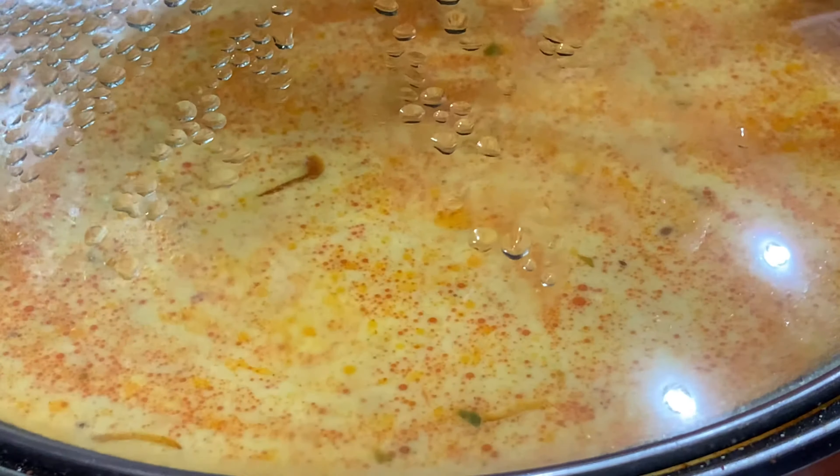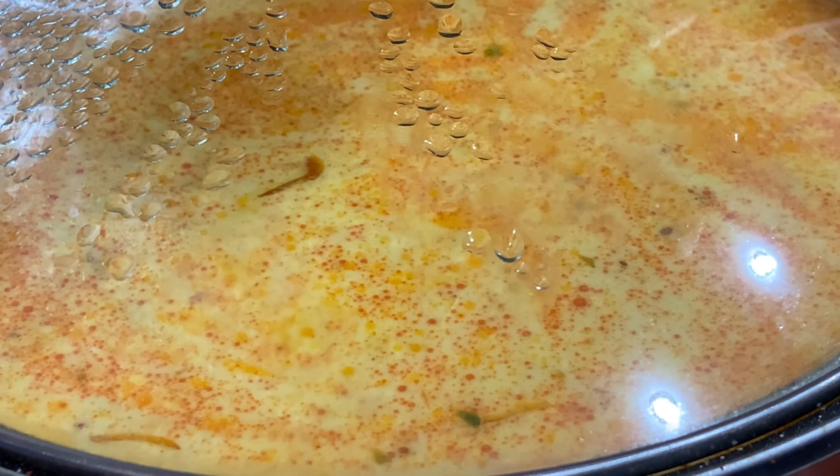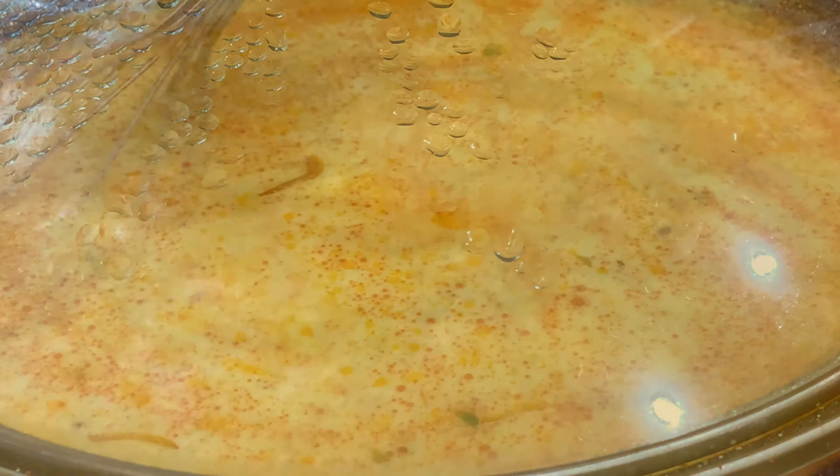Then you will cover the karahi with the lid for one hour and keep your stove on low flame.